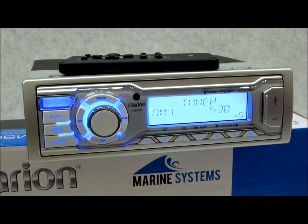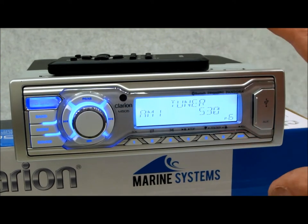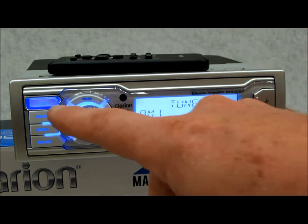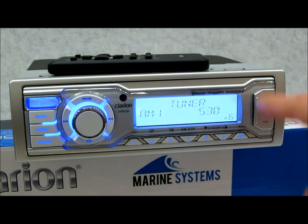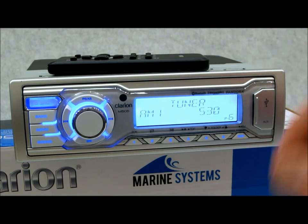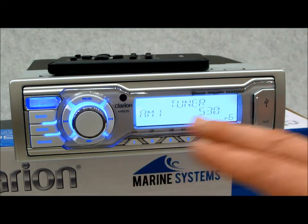If you just have a single-DIN spot without a lot of overhanging area — so you don't want the CMD8, CMD7, or CMV1 — this is most likely the piece most people are going to want to use. With the omission of a CD player, and also no detachable face, if you're coming from an M475 or something like that, understand this piece has a fixed face. It doesn't come off and it doesn't have a disc player.